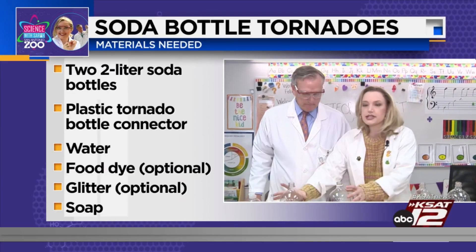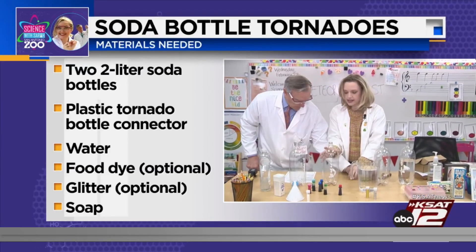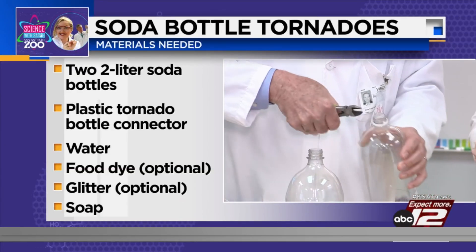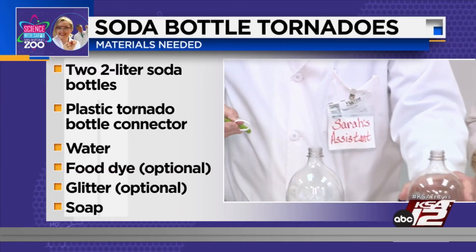The first thing to do is to get two soda bottles. You want to make sure all of the plastic label is off the soda bottle, even the little ring. I have a little tool here — there you go, David. Just go for it. Maybe he did need the safety goggles after all.